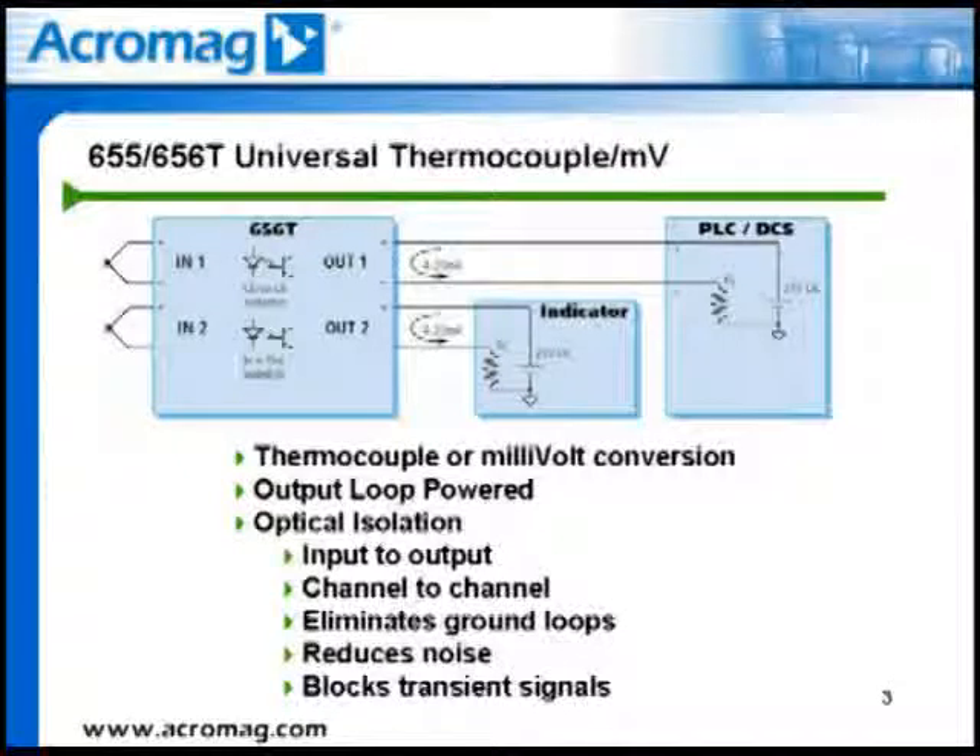The 655T and 656T fit applications where conversion of a thermocouple signal or a millivolt signal to a 4 to 20 milliamp analog signal is required. One typical application is where a thermocouple or millivolt signal needs to be transmitted over a long distance, where the signal will most likely be subjected to external noise from other operating equipment. Because of this, these small DC voltage signals are converted to 4 to 20 milliamp DC signals, which can be transmitted over a twisted shielded pair over long distances with minimal losses to line drop or external noise.